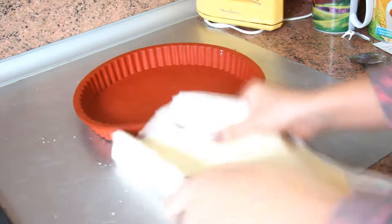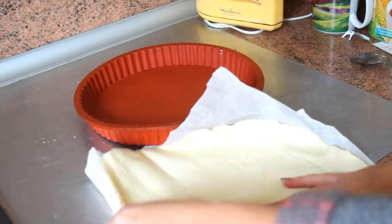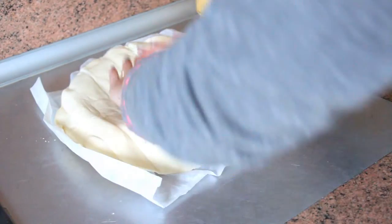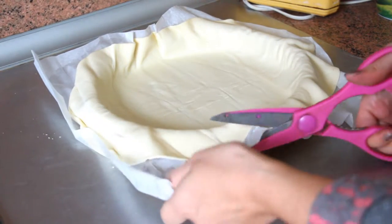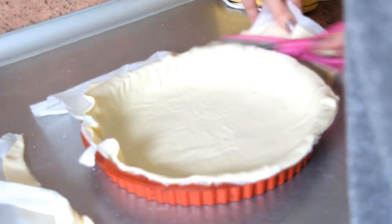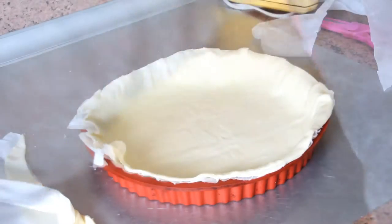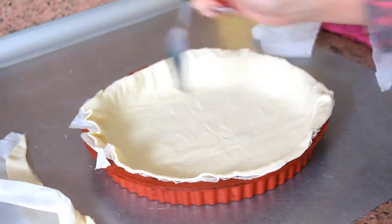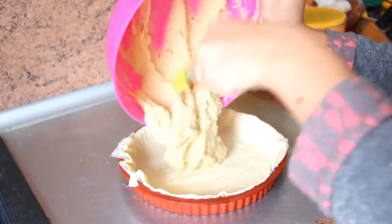Spread the puff pastry in a pie dish. Keep the cooking paper so that it doesn't stick. And prick it with a fork. Pour the frangipane over the puff pastry.